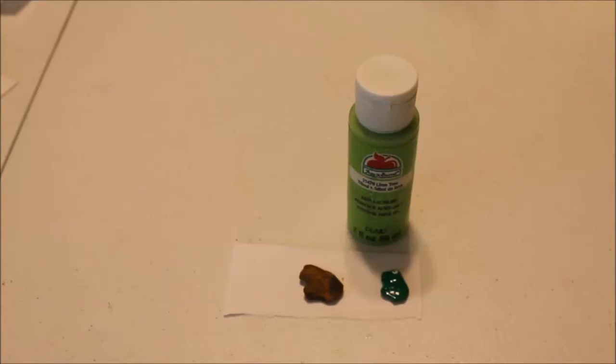Today I'm going to show you some of my rock paintings and I'll show you exactly how I paint my rocks.